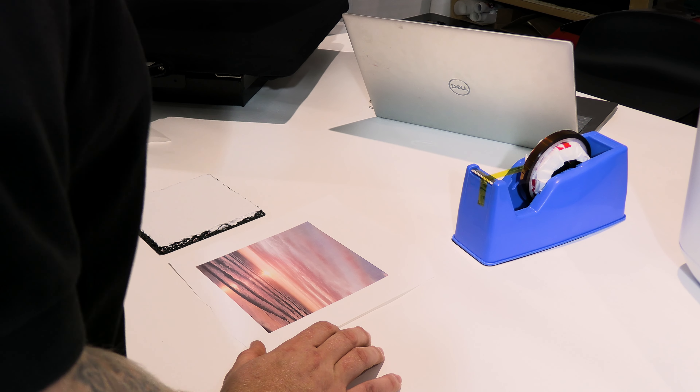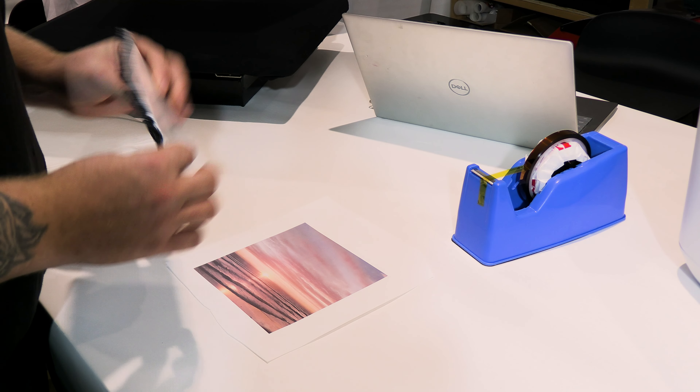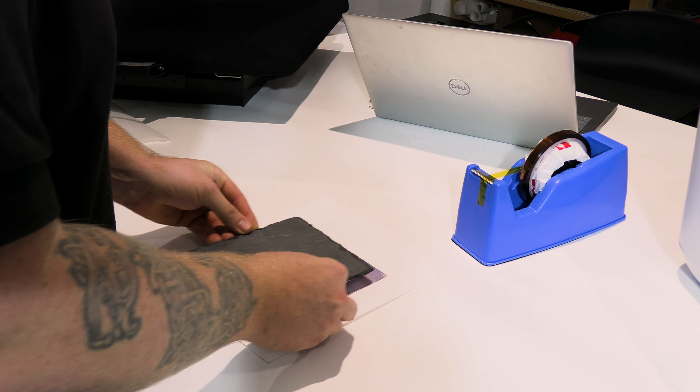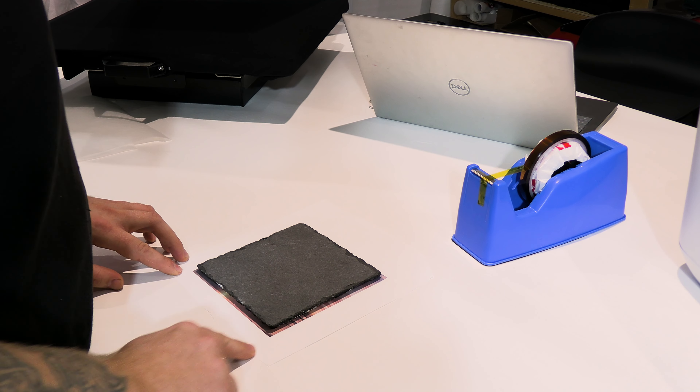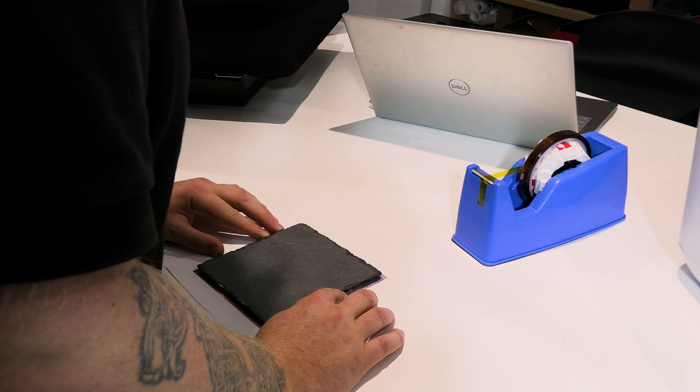So as you can see, we've printed it on the roll and I've cut it out. All I'm going to do is get my slate and line it up with the print. I've given myself about a 3mm bleed on every edge, which helps get it nice and straight and nice and square.